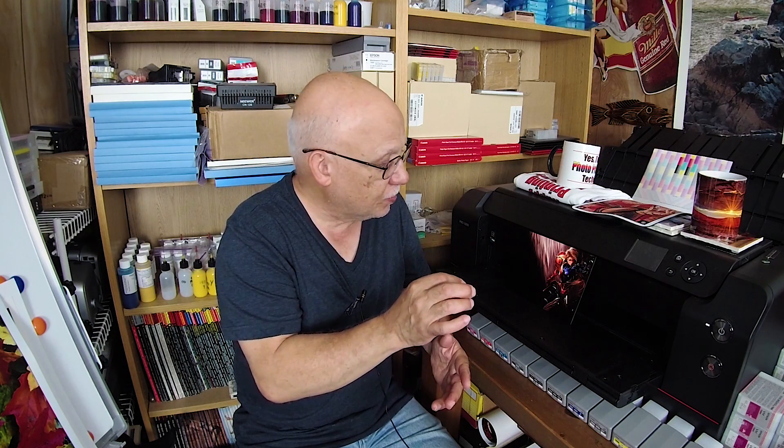That is it — thank you so much, hope you enjoyed this. There's going to be a ton more content coming up. That playlist will begin when we get back from our trip at the beginning of July. Thank you — don't forget to subscribe, share, and like. Have fun printing aluminum if you get into sublimation. This thing matches the monitor, folks.